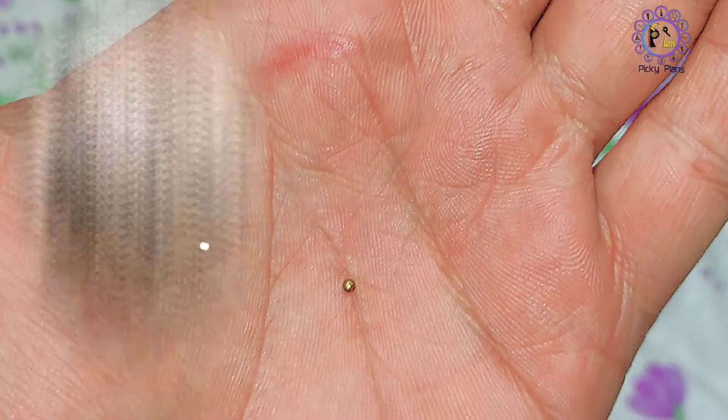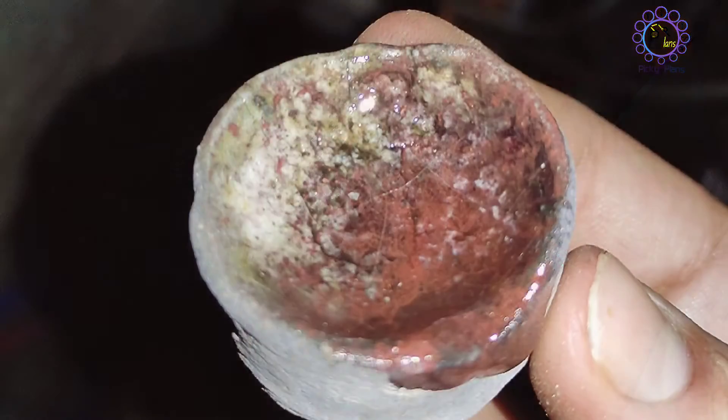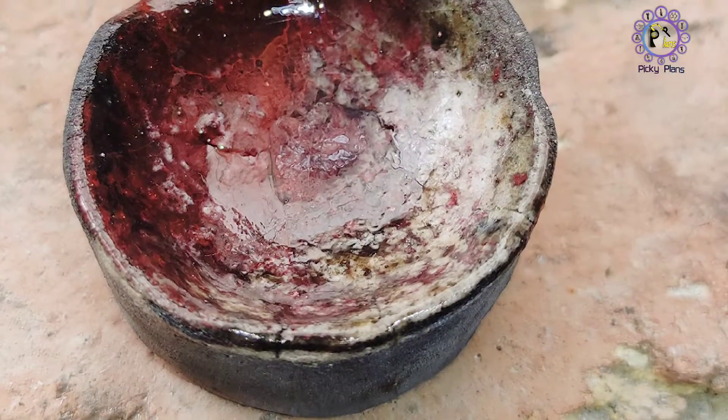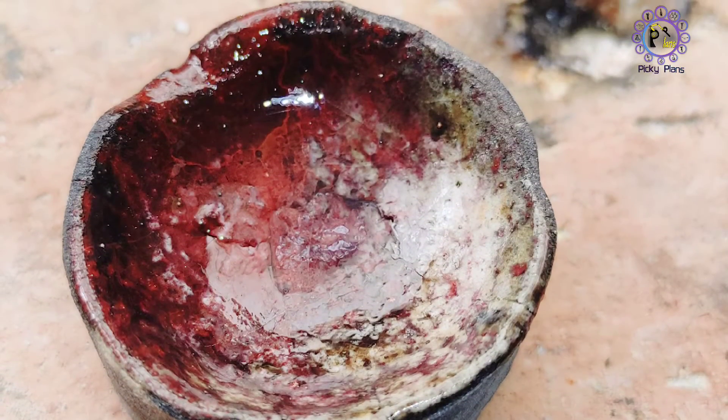The gold has been melted — here is the final result. The crucible held up and can withstand the high temperature without getting ruined. Look at that nice, glassy glaze.